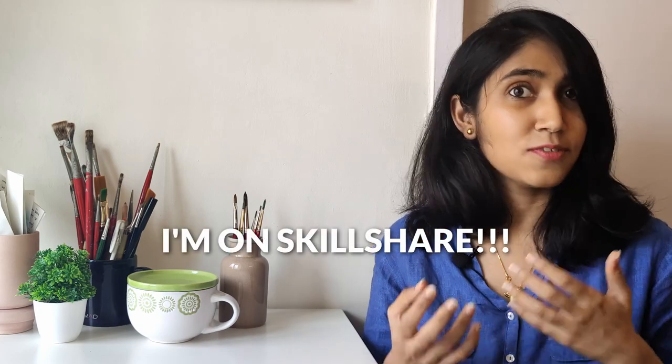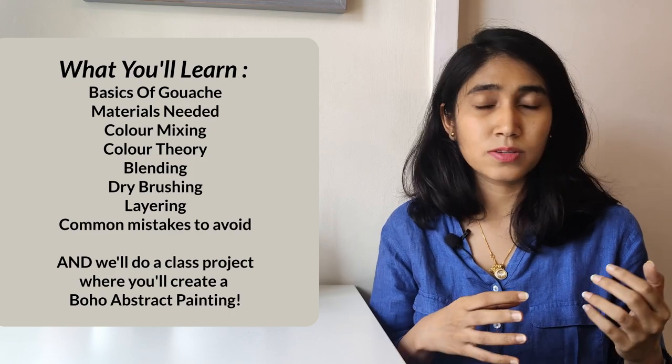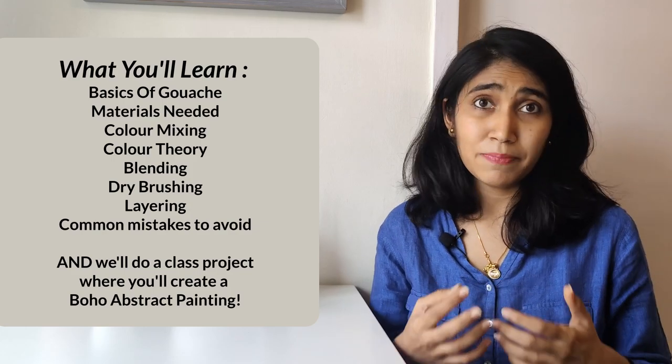I also have some very exciting news to share today. After a few months of work, I finally have a Skillshare course live. I've put so much love, thought, and effort into this course — it's a gouache 101 course. I have already done a gouache 101 video on my YouTube channel, which I'm linking above, but the Skillshare course dives into a lot more detail and breaks down every single technique, all my tips and tricks when it comes to working with gouache. We go deeper into colour theory and understanding your paints better. By signing up using my link in the description, your first month of Skillshare is completely free, so you can watch my class as well as other classes from creators across the globe.